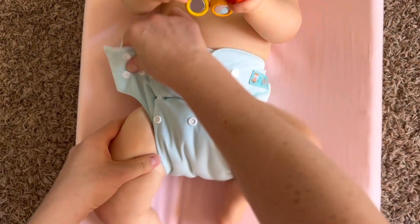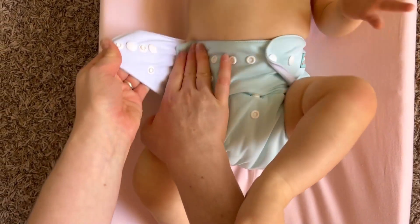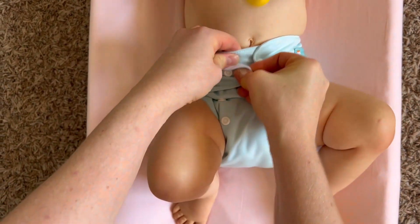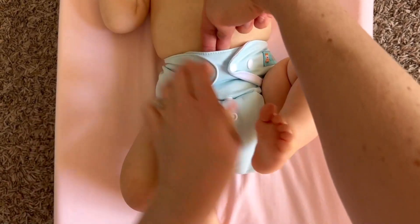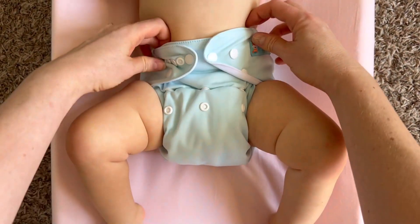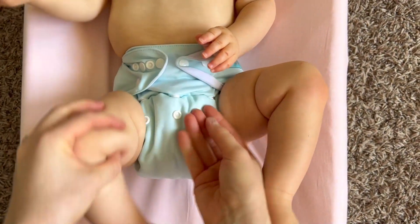We are going to repeat that on the other side. Getting the right size and fit for your baby is going to be a little bit of trial and error, but you want to remember that you don't want it to be too tight and you don't want it to be too loose. A good rule of thumb is that there should be no more than a two-finger gap between the tummy panel of the diaper and the baby's tummy. This will help ensure a just right fit.